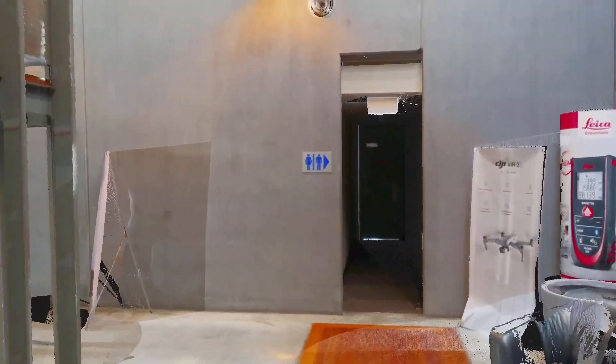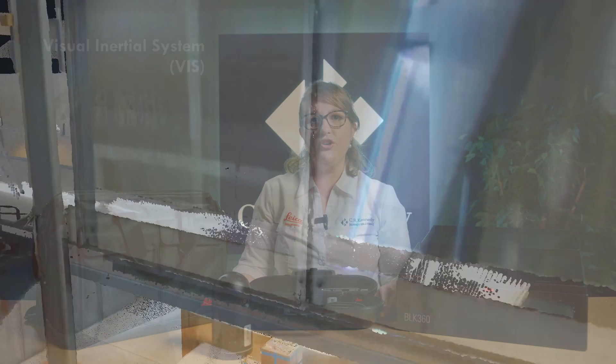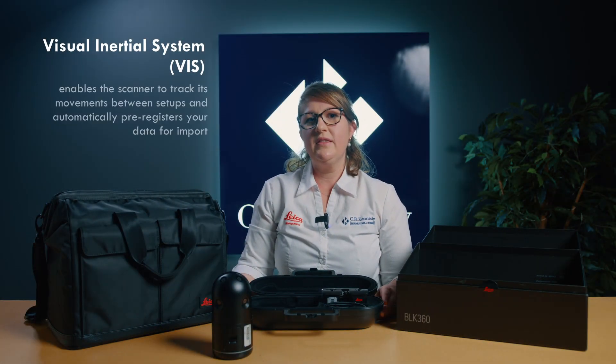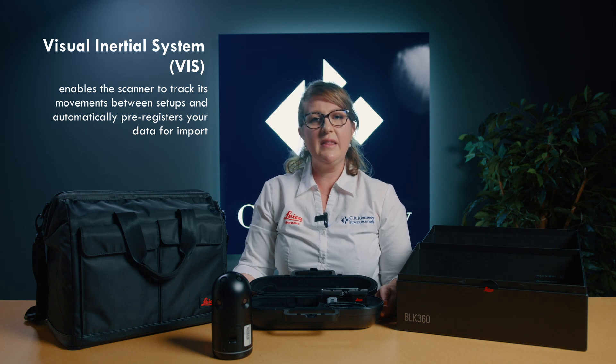And finally, one of the most exciting additions to the new BLK360 is the incorporation of the Visual Inertial System, or VIS for short. This uses an internal IMU and clever software to track objects as you move from one station to the next, meaning that the scans are automatically positioned relative to one another in the field, which ensures quick and easy field registration.